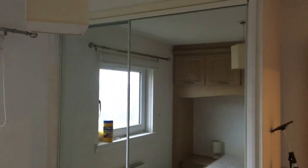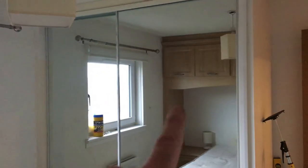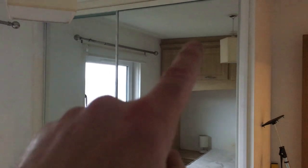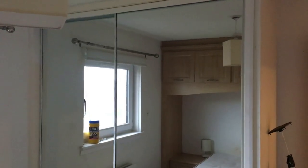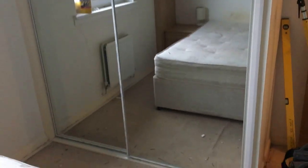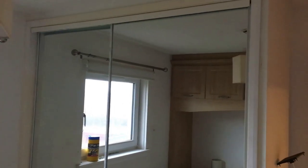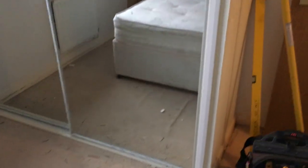If you remember, the old wardrobe doors came down to here and it was quite expensive to replace them because they're a non-standard size. The cheaper option was to make the opening bigger and buy standard doors which are 2260 millimetres high - 2.26 metres. They've worked out pretty well - there are the extension pieces and new trim.